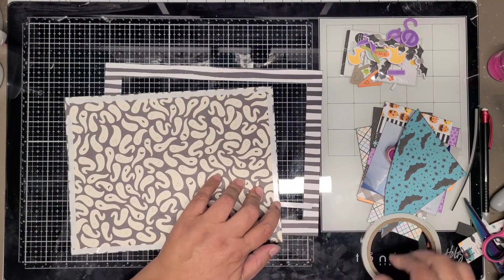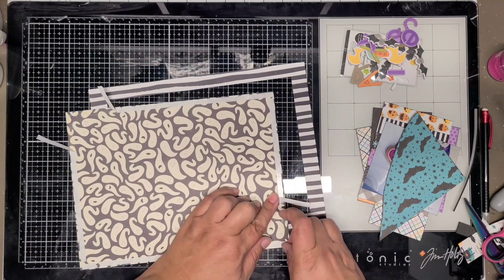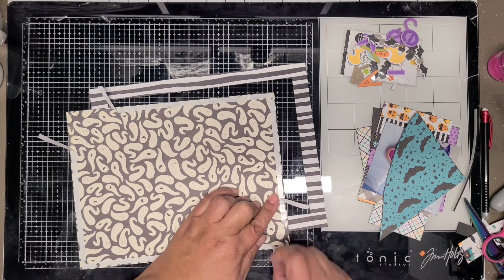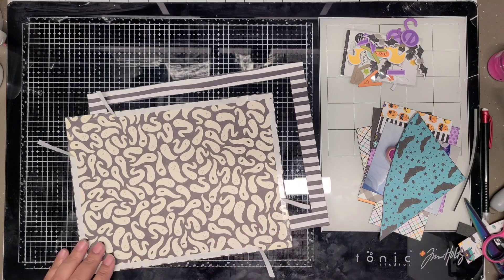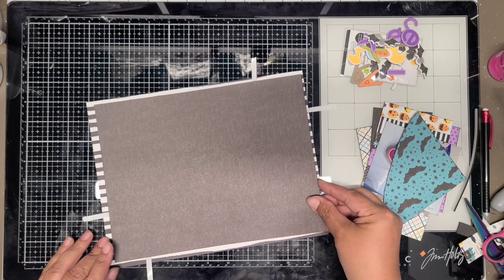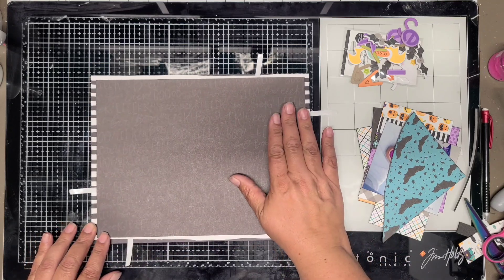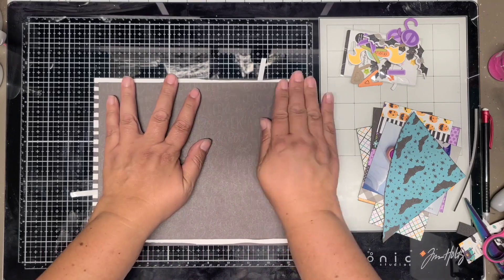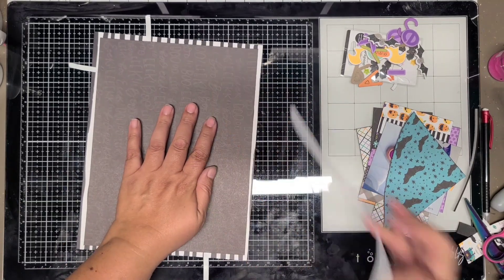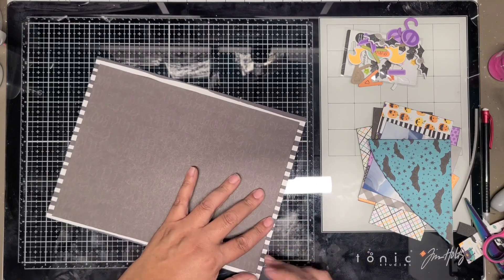On this one I'm going to border it with striped paper around the outside. Then I'm going to use that black wordy paper that says Boo and Eek over and over in different fonts. Most of it's going to be covered up, but I definitely like black backgrounds and I like them with Halloween layouts.